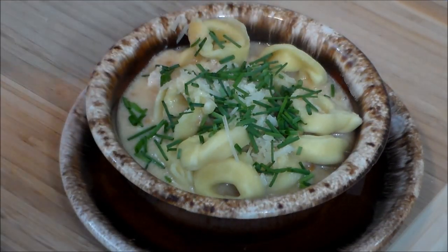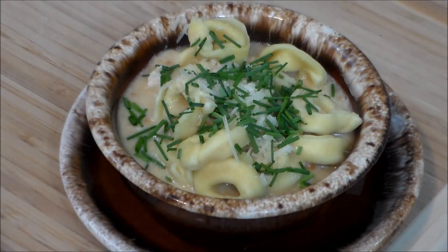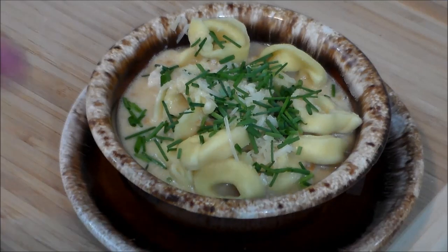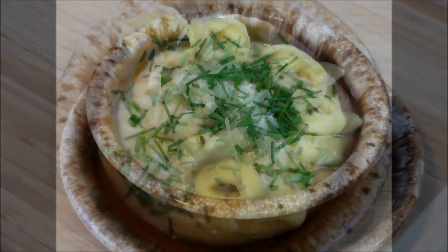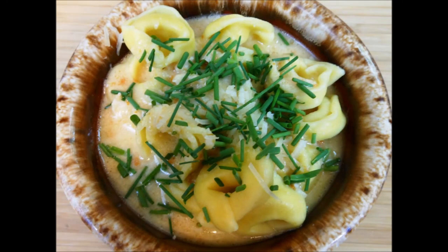Creamy sea urchin over cheese tortellini. Sea urchin is delicious. If you like mussels, oysters, clams — they taste like the brine of the sea, the tang of the salt air, without any fishy seafoody flavor. Absolute deliciousness in a bowl. Thanks for watching, people. Take care, we'll see you next time. Bye.